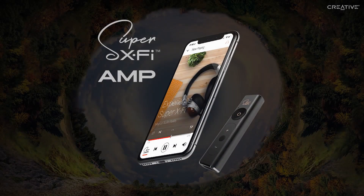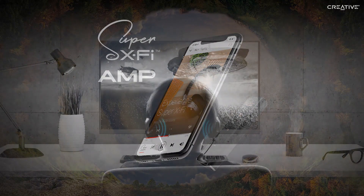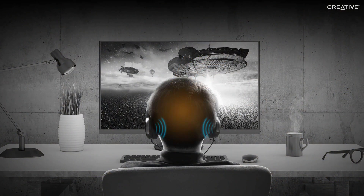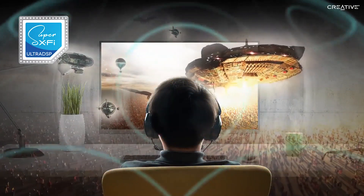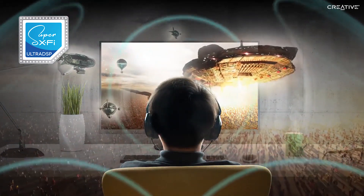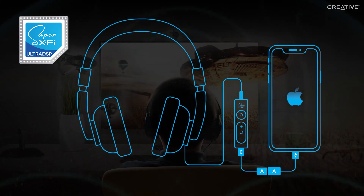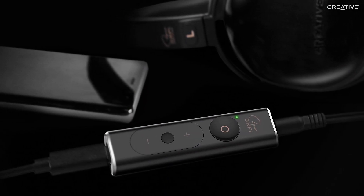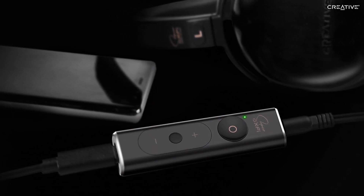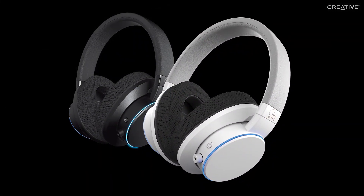Welcome to our guide video for Super XFi on iPhones. The all-new award-winning Super XFi technology delivers advanced personalized headphone audio, letting you magically transform audio content from movies, games, and music all through your headphones. In this video, we'll be covering how iPhone users can enjoy Super XFi technology both with the SXFI headphone amp and SXFI Air headphones.